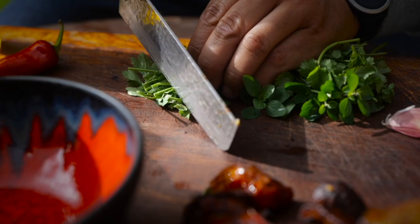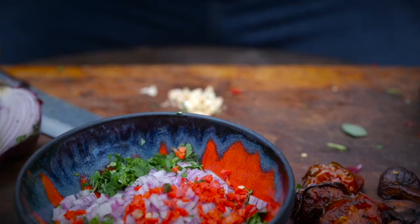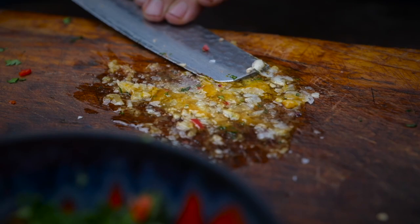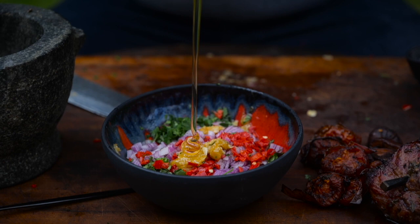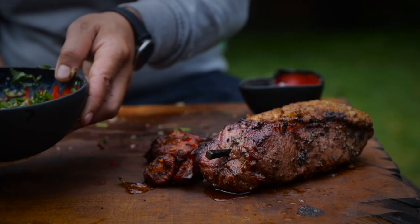Going to knock up a real simple chimichurri while we wait for the steak to rest. I've got some coriander, parsley, and some more of that marjoram picked from the garden earlier. I like to chop my chimichurri real rough — half a red onion, half a red chili, a couple of cloves of garlic. Hit that with a little bit of salt and a glug of rapeseed oil, then use the back of the knife to work it into the board. Then we go in with the juice of a lime, some apple cider vinegar — good glug of that to balance — a nice glug of honey, plenty of rapeseed oil, and work everything together in the bowl.